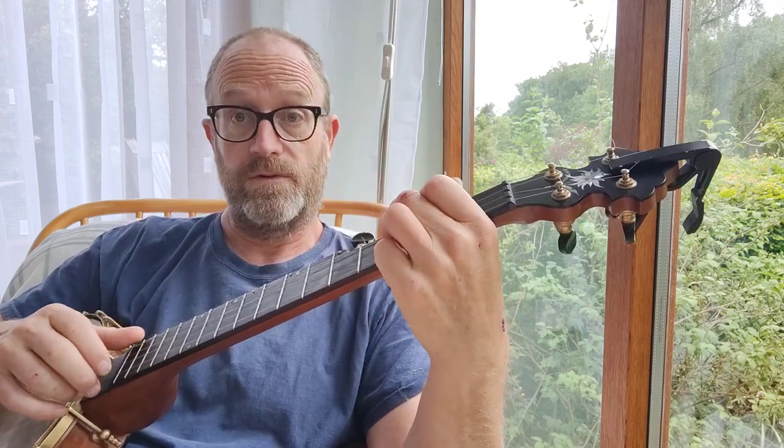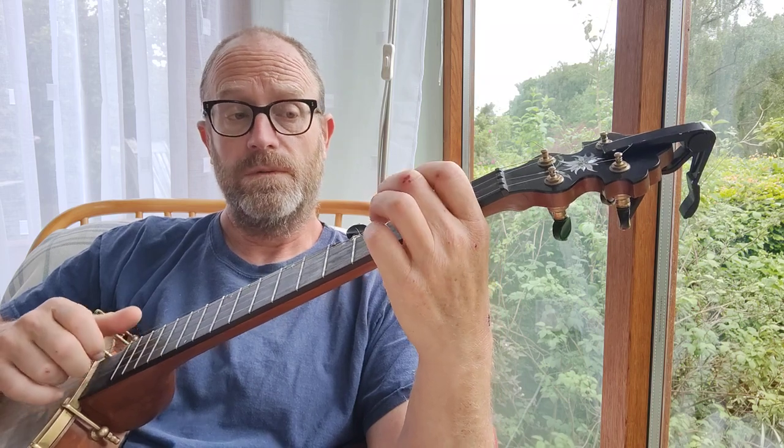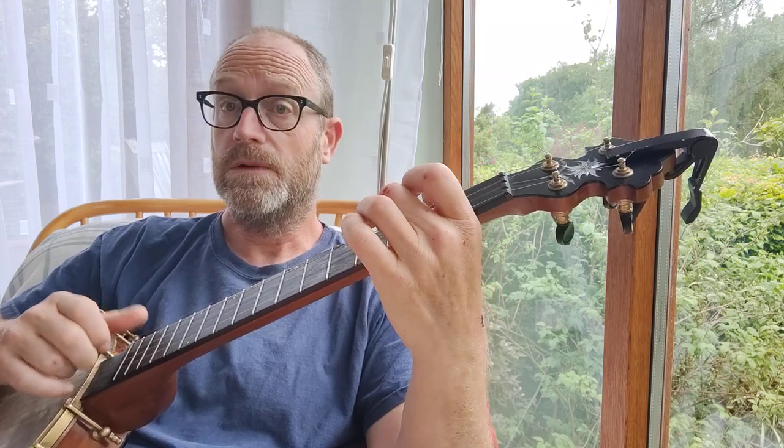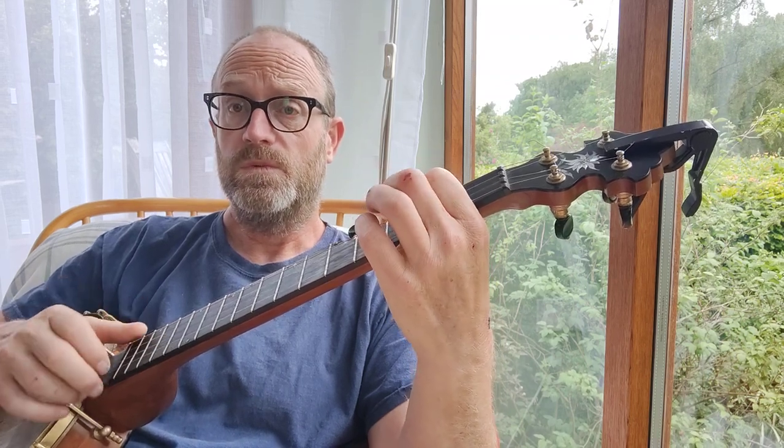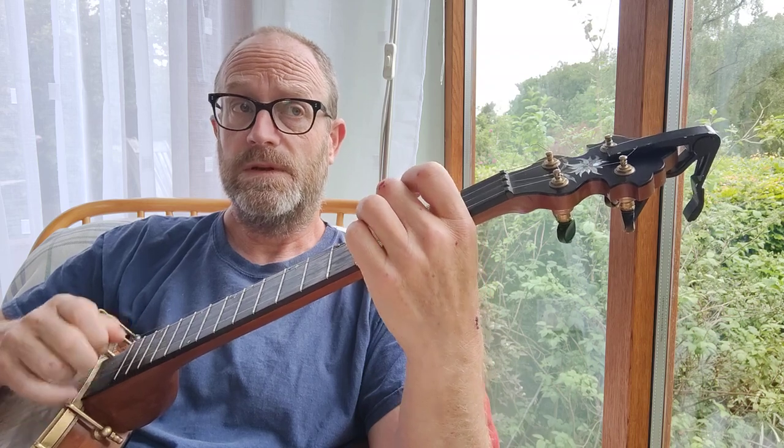And it goes back down into that F chord then. 'Saved from the gallows pole.'